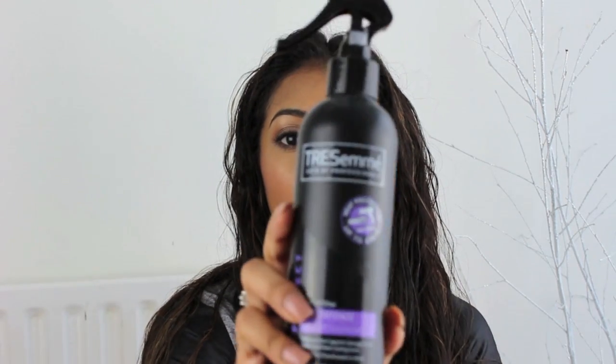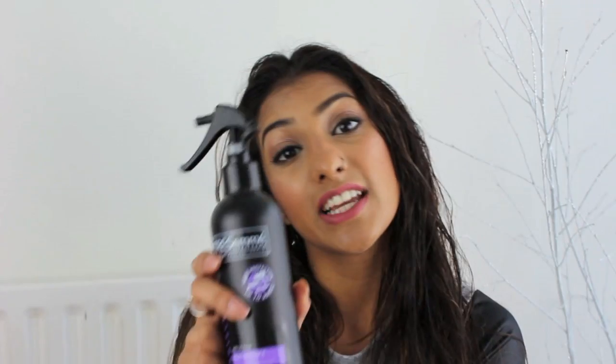I'm going to start with putting a heat protector in there, and I've got a Tresemme heat defence. It's up to 230 degrees Celsius protection. It's also a styling spray, so it's a two-in-one. I like to spray my ends more so, because that's where my hair is the most dry, so I want to protect that the most.